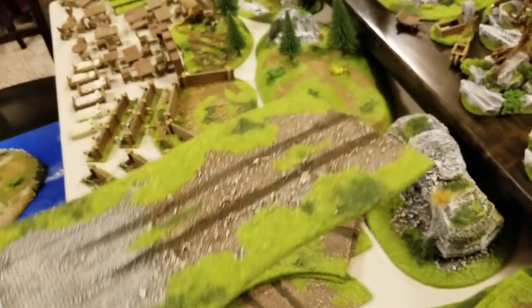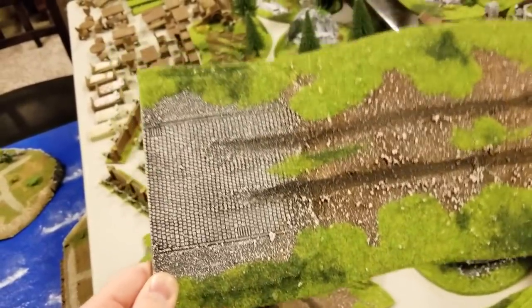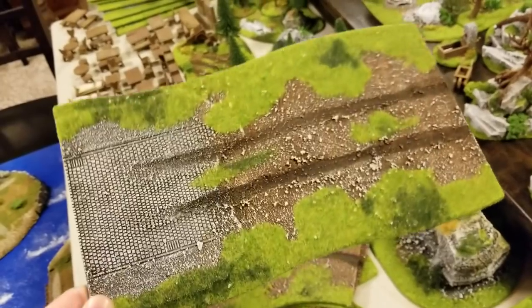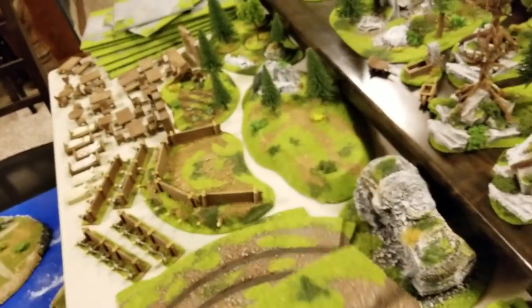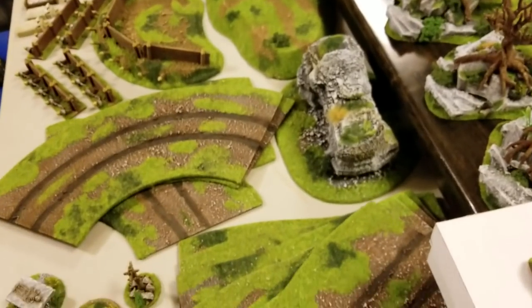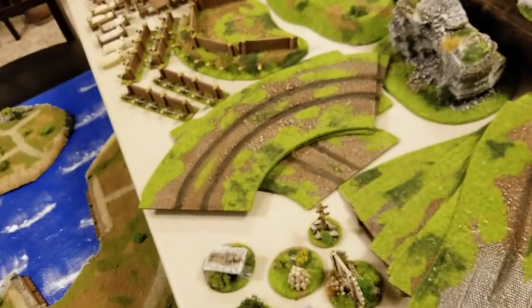Your board is going to be so modular when you can go from cobblestone to the dirt road. This was not a custom request — this is on their website. Go check them out; I'll have the link in the description. You're going to lose yourself when you log into that website. It's going to be fantastic.